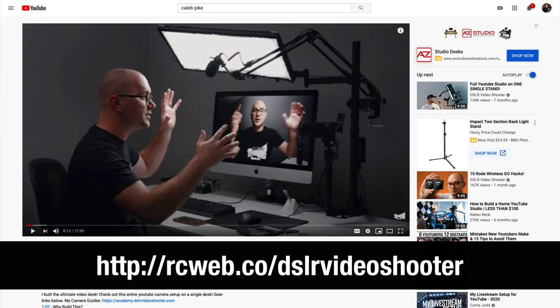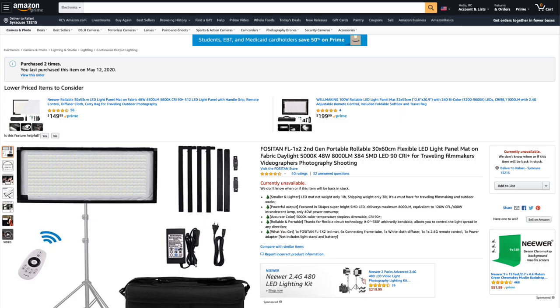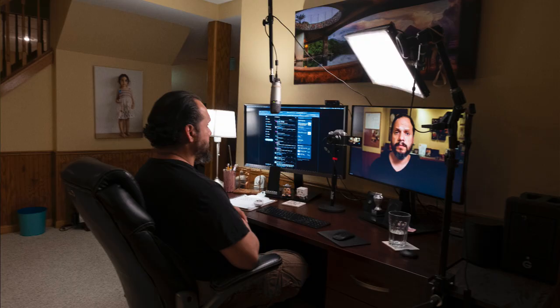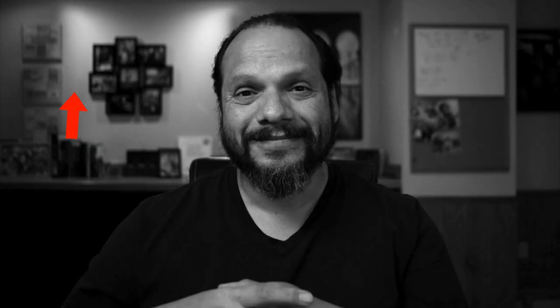In terms of lighting, I have to give it up to Caleb Pike of DSLR Video Shooter — he has a fantastic video about an entire YouTube setup you can put on a desk, and he got me turned on to these lights from Fossitan. These are Fossitan 1x2 LED lights. They're incredibly hard to find on Amazon, but when you do, you can find them for under $200. By comparison, the same 1x2 light from Westcott would cost you $1,000. I'm using one of the presets from inside the Fuji to desaturate things a little bit. The backlights are LED lights, and I've attached some black aluminum foil known as cinefoil to block out some of those lights, which gives a more textured background and makes it a little more interesting.